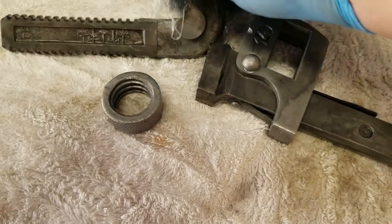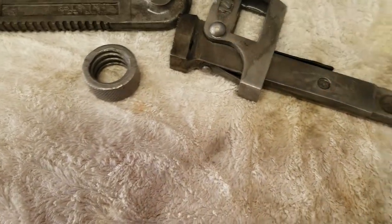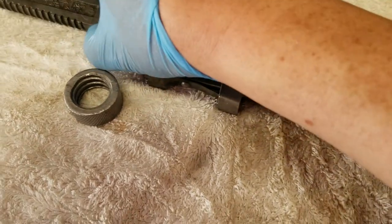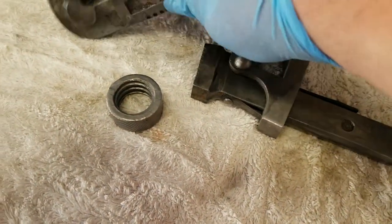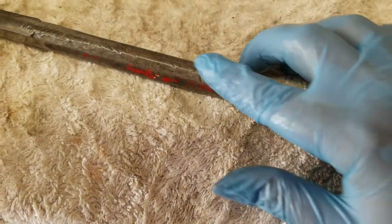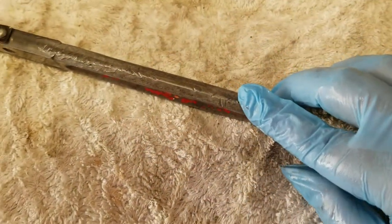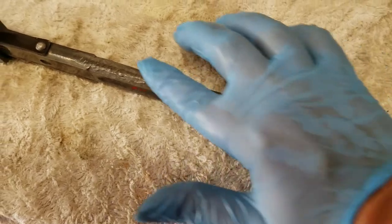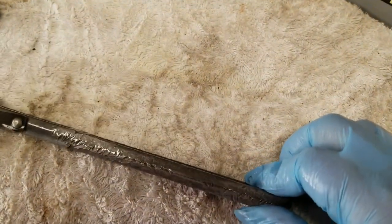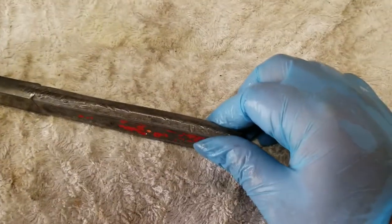We'll get these parts sorted out and then see what else we need to do — probably just some oil and some paint and get them back together. Might go at this with a grinding wheel or something, just to smooth up that spine of the handle. You can see where it's been beat on with a hammer or something over its lifetime.